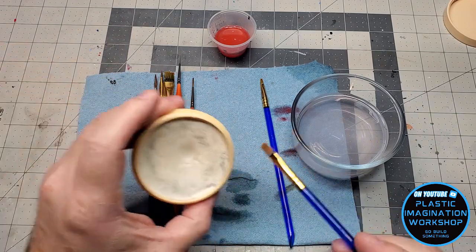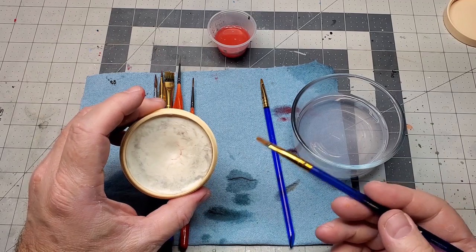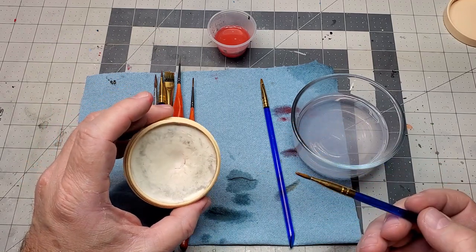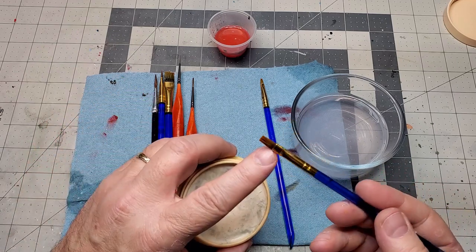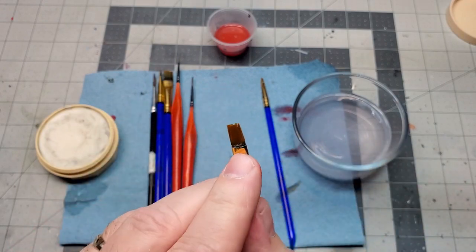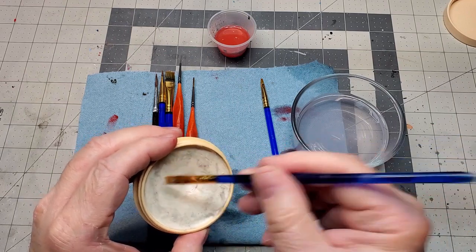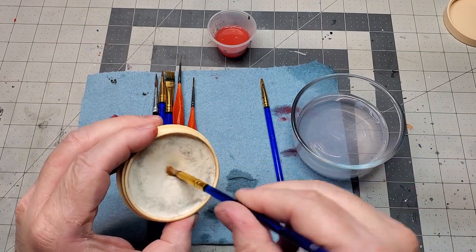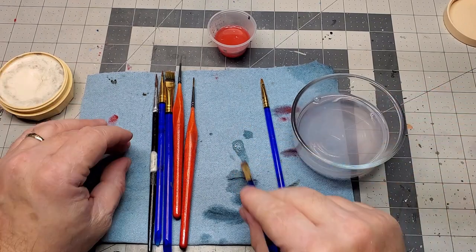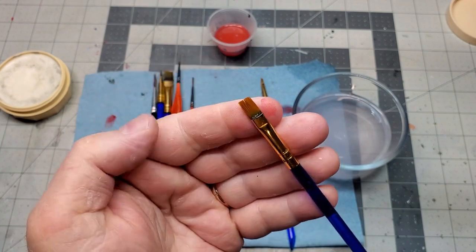The other thing this product does is condition the bristles. After these dry they're going to remain nice and soft and pliable, so they'll work great the next time I go to use the brush. If it still looks a little dirty — and you will get some buildup towards the back of the bristles — just do it a little more. You can repeat this as many times as you need to get that brush clean, then dry it off and it's nice, soft, and ready to use.